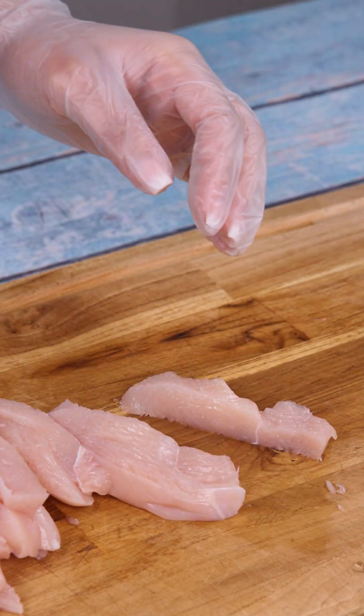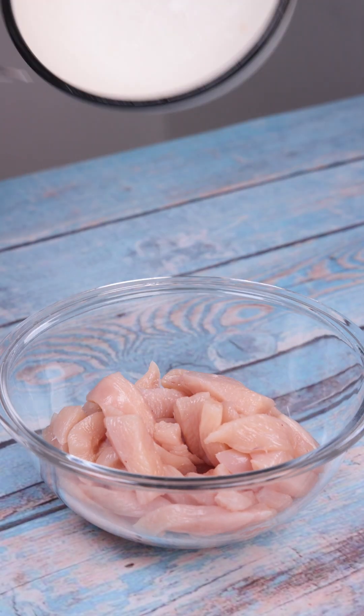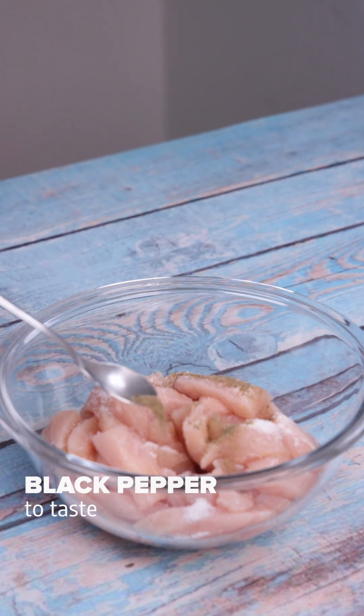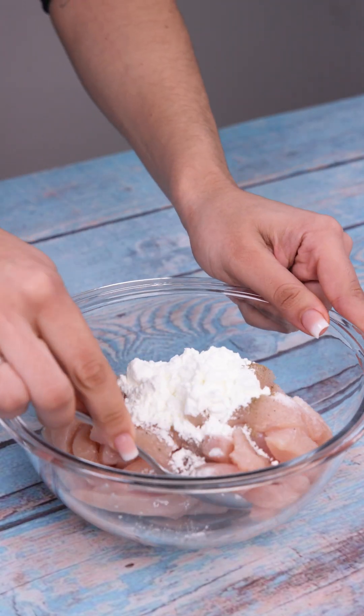First, I'll cut it into slices and then into thinner strips. I'll transfer it to a bowl, add salt to taste, black pepper to taste, and 2 tablespoons of cornstarch. I'm going to mix everything very well.